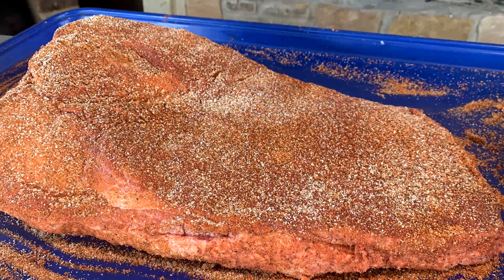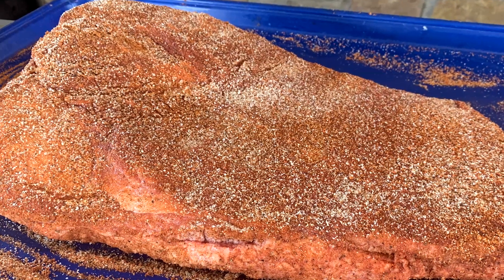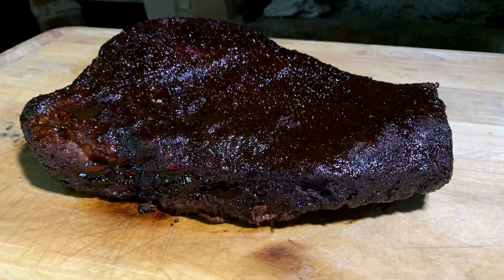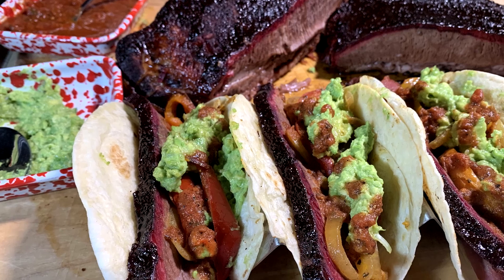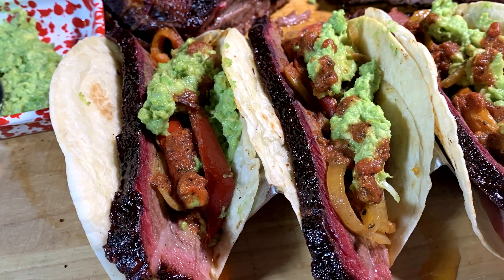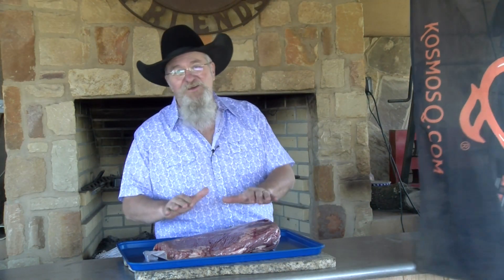Today it's smoked brisket tacos Texas style. I've got a beautiful brisket we're cooking up here today. We're gonna cook it hot and fast, show you the steps, get it seasoned up, and we are gonna barbecue brisket today and make some fantastic tacos out of it. So stick around and see how we make these great brisket tacos Texas style. I am Chef Johnny and this is Texas Style Barbecue and Cuisine.